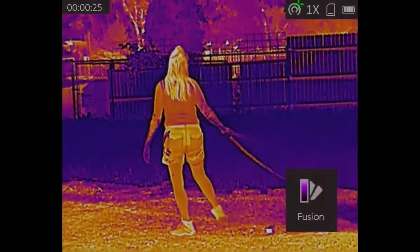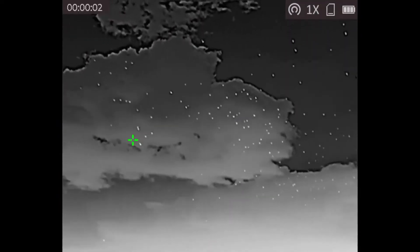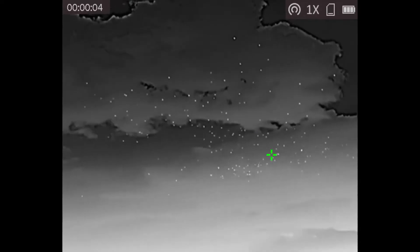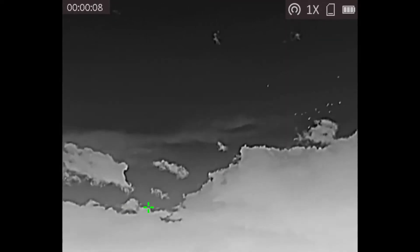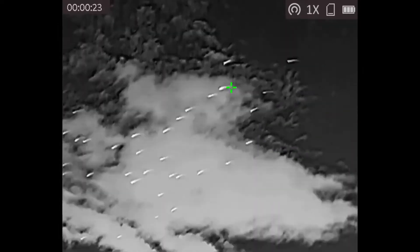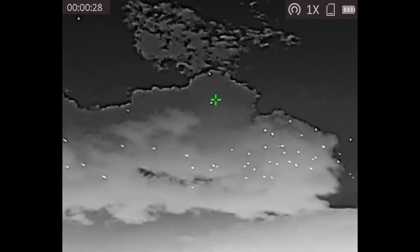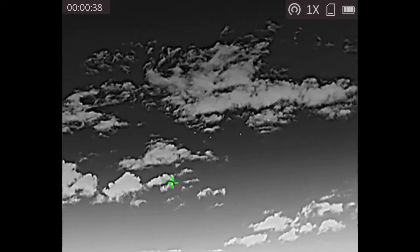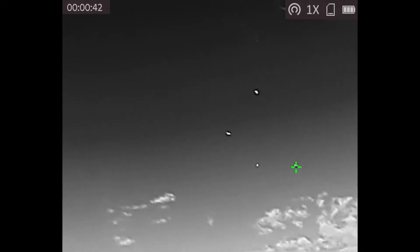This is of some birds flying overhead, which doesn't sound super exciting, but it is a good example of tracking objects that are moving pretty quickly. It is partially zoomed in as a thermal camera, so it's a little shaky and I do apologize. But as they fly overhead, you can clearly tell that they are birds, even though it was pretty fast.